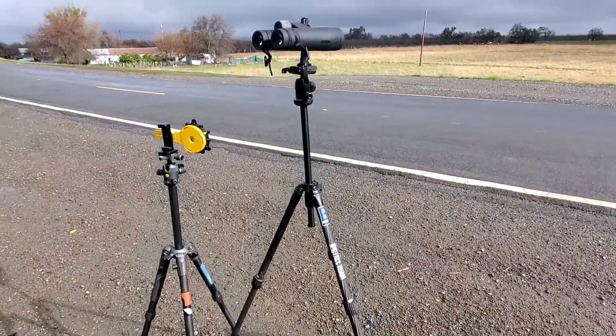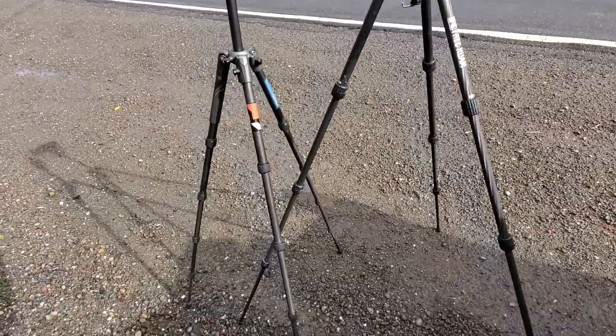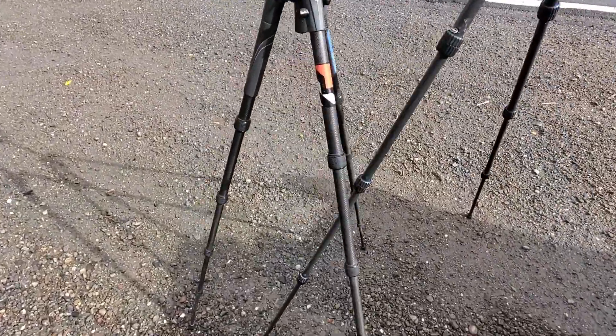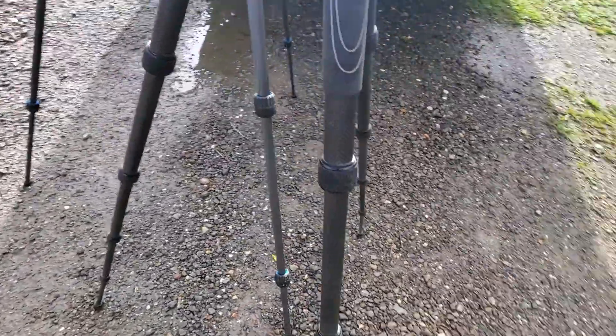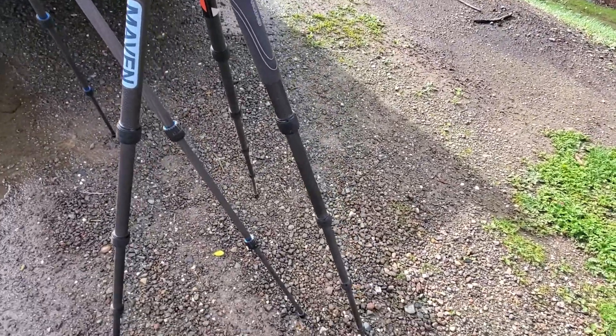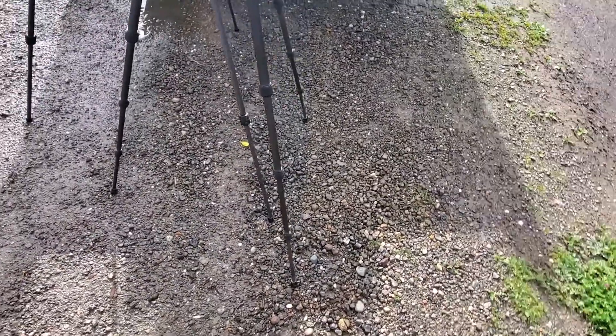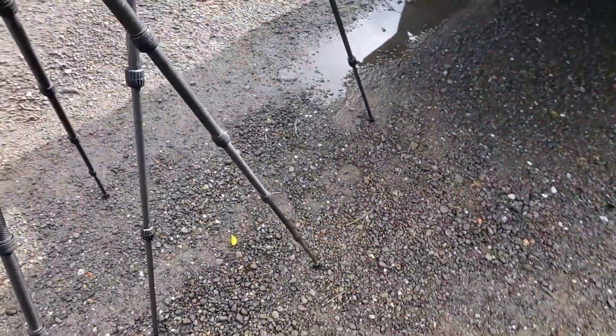Just real quick while I'm out here testing binos, I just wanted to shed a little light on this Vanguard. I wish I remembered the model number — it's like the VO2 carbon fiber. It's got four leg extensions, which I don't really care for — just another chance to get flimsy.